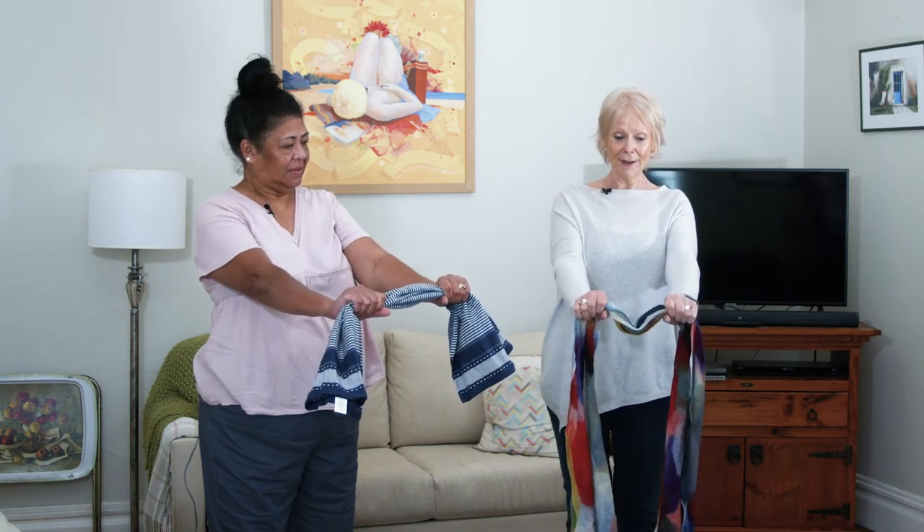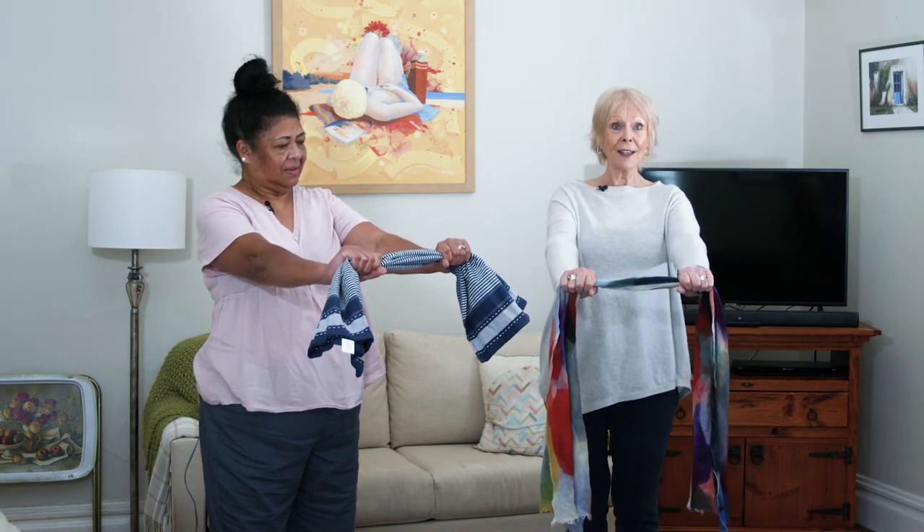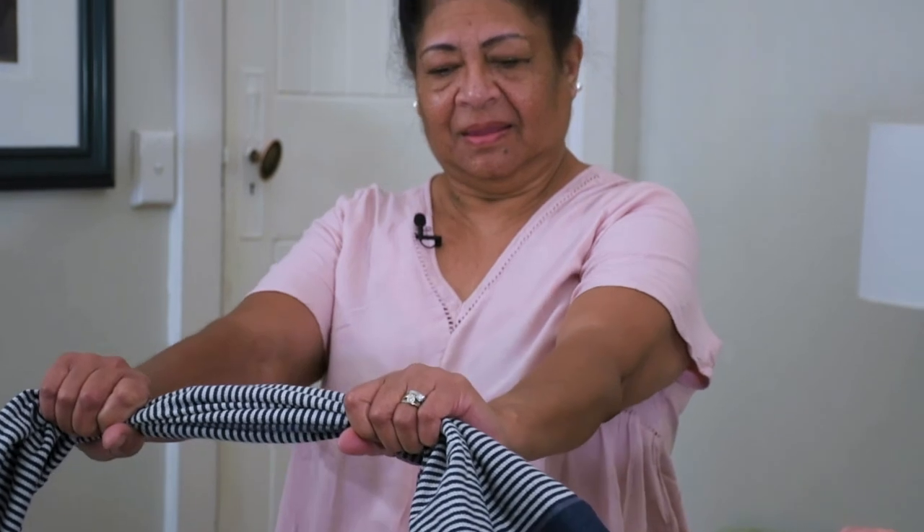And then let go, and again — just pull as hard as you can. Yeah, you can feel it. Yeah, absolutely. Let's try one more, as hard as you can.